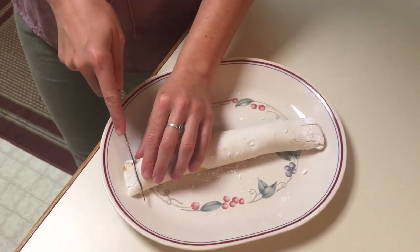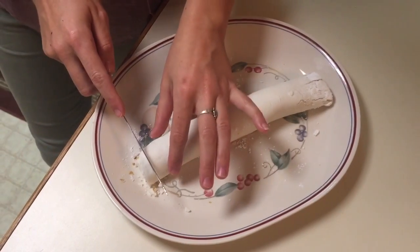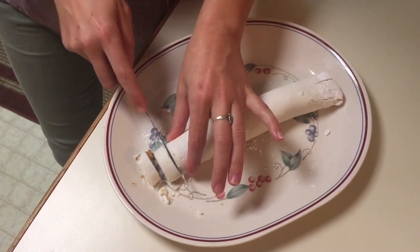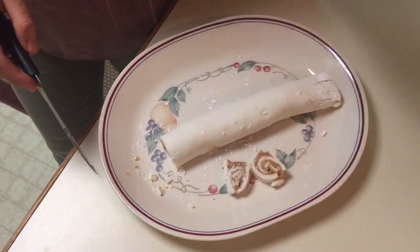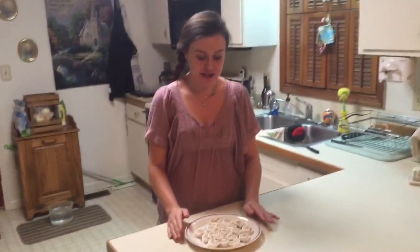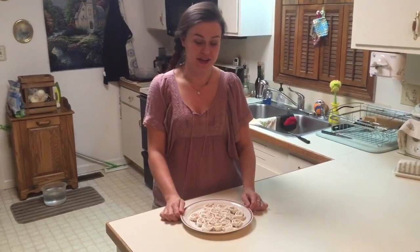First, cut off the end pieces because they're not the prettiest — see how they're kind of falling apart. I'm going to go ahead and eat that. It's really good potato candy! Now I don't have to talk with my mouth full. Cut the slices by sawing because that's the best way to do it without squishing the candy. That's what each piece is going to look like — a nice swirl with a good amount of peanut butter. Here is our final product: a beautiful batch of potato candy. It costs about a dollar to make this whole batch. It's just a really cheap, fun, homemade candy that you can make with your family around the holidays. I hope you enjoy!